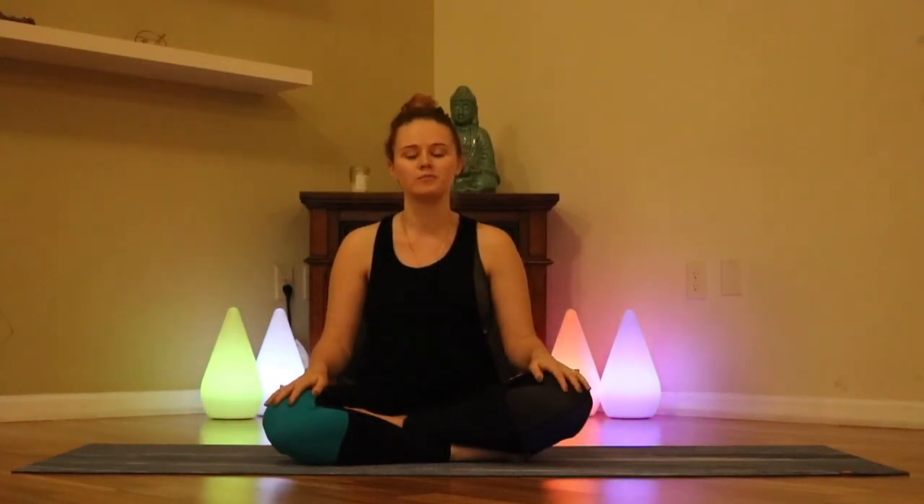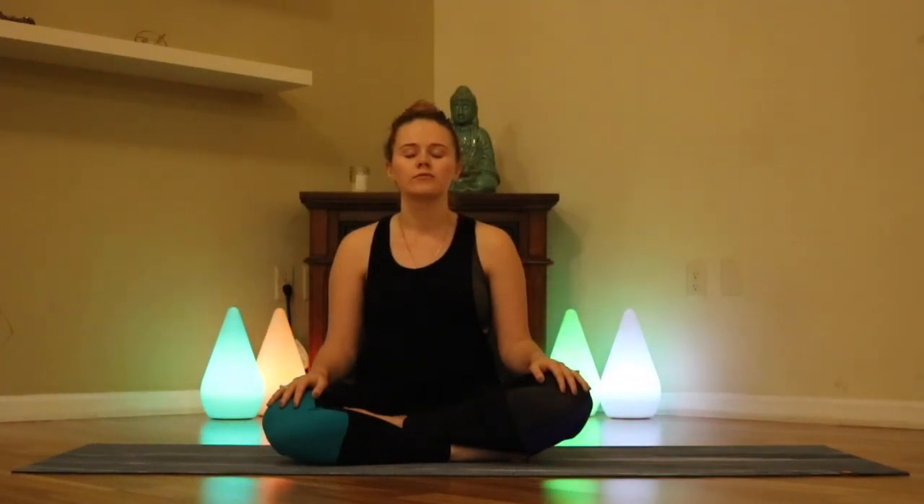To start, we're going to start in a comfortable seated position. You can always feel free to put a pillow or a blanket underneath the butt if that would make you more comfortable. We're going to bring the hands to the knees either face down or face up, whatever resonates with you today. Once you find that comfortable seat, we're just going to close the eyes for a second. Taking a mental scan of the body starting from the top of the head, sending it all the way down into the tips of the toes — observing the body, not trying to change anything, but just noticing any part that feels tight or sore.